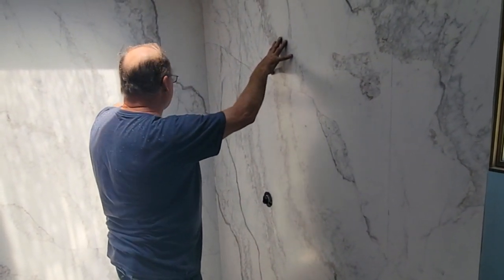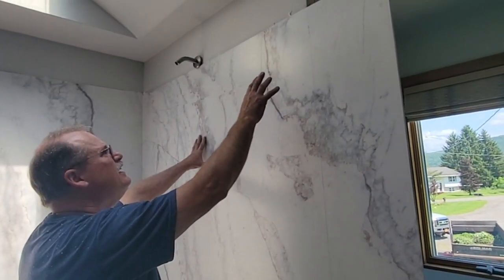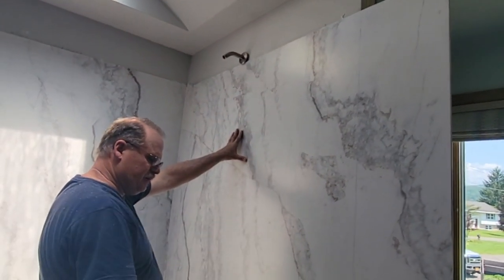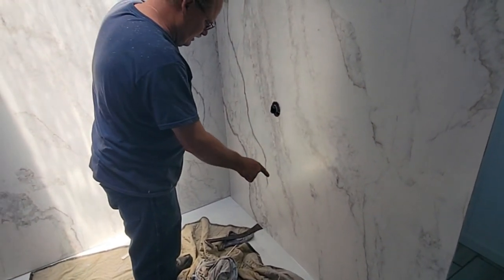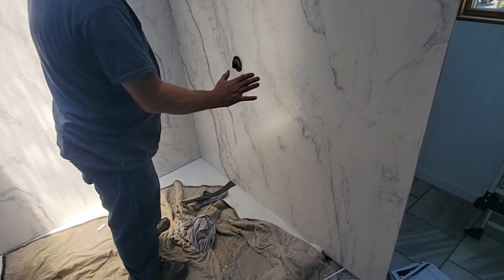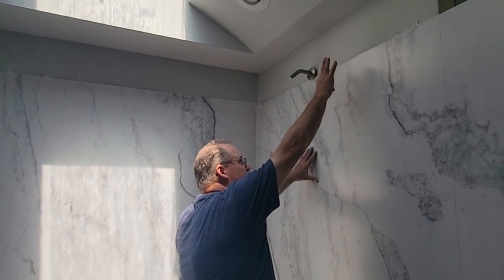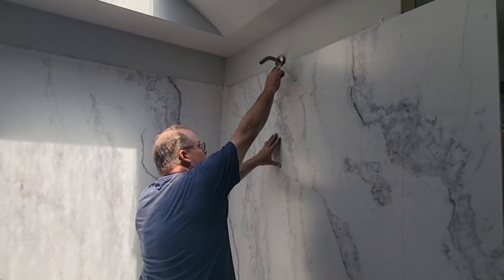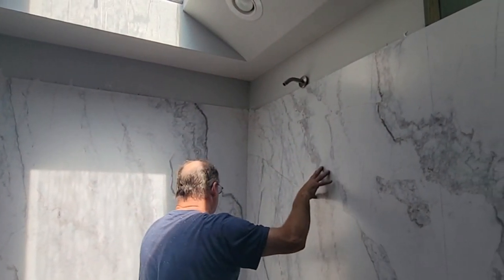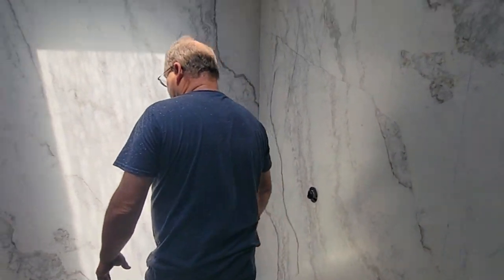We got a little adhesive on the front but it's got a sticky film protector we've got to peel off. When you run a level line you think it's going to line up, but it's not going to because your tub does this kind of thing. So that was a basic line so we don't get above it, but we're going to put the trim on which is adjustable by three inches. I wanted it to line up in the center of that, so we're good. Now we just make sure it's stuck to the wall and then we're going to move on.